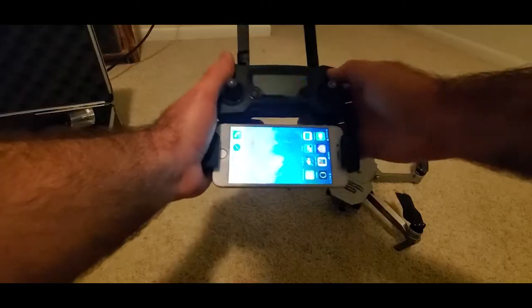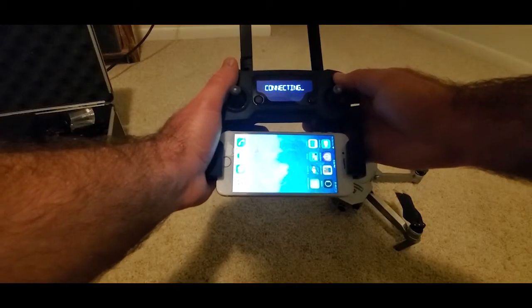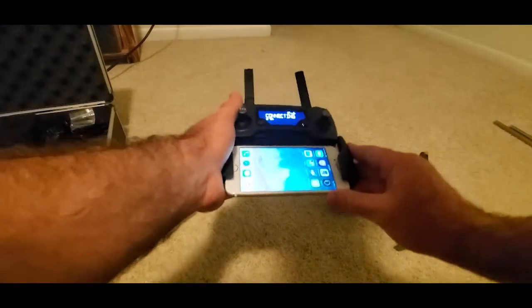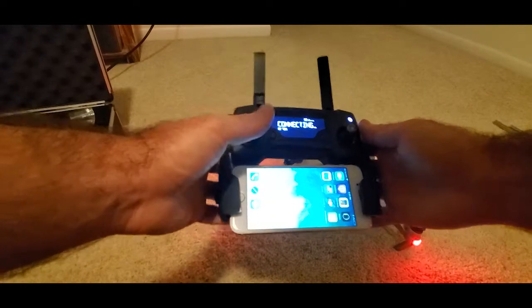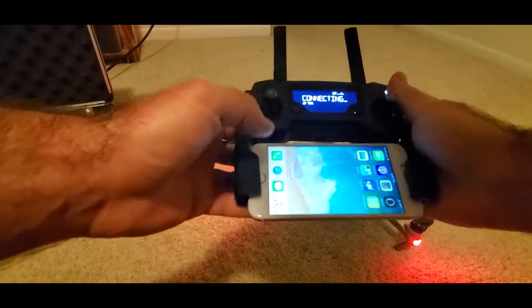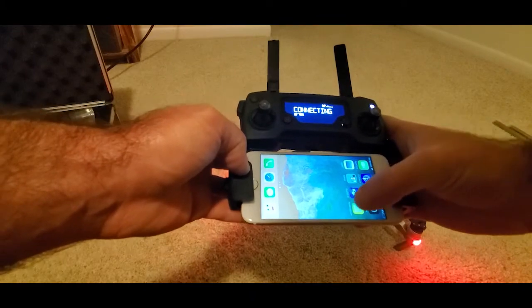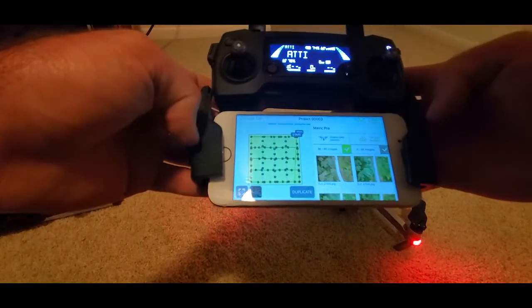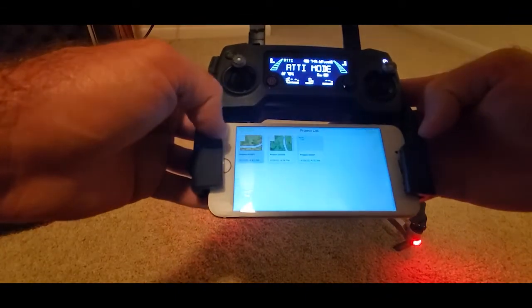I never used Pix4D Capture prior to this video so I'm going to show everyone how I used it. It was really user-friendly and really didn't take much time to get up and running — how I captured the imagery, how I stitched it together, and then finally what I did with it to create a high-resolution raster imagery file once I was done.